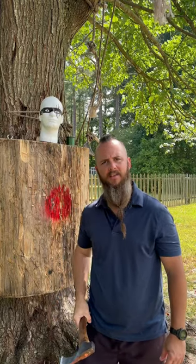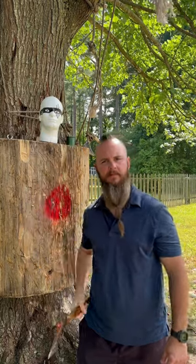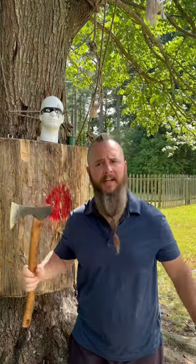A common question I get asked a lot is how do you get accuracy when you're throwing an axe — how do you get accurate? Practice. That's the only way you're going to get accurate.